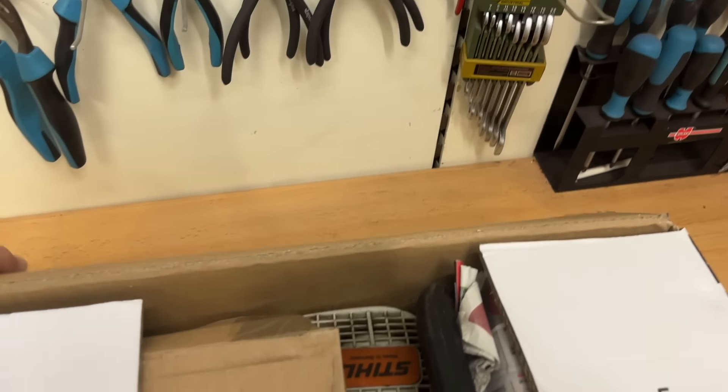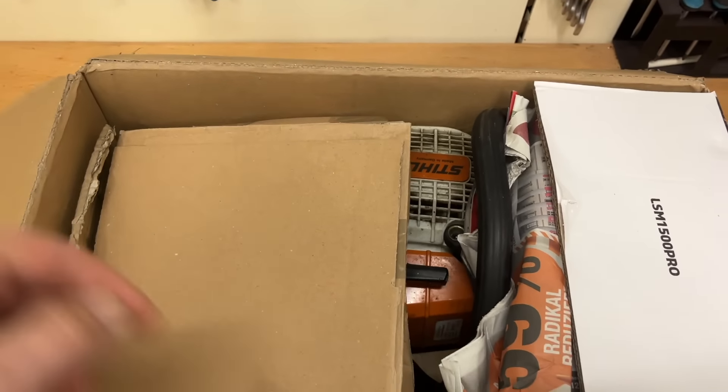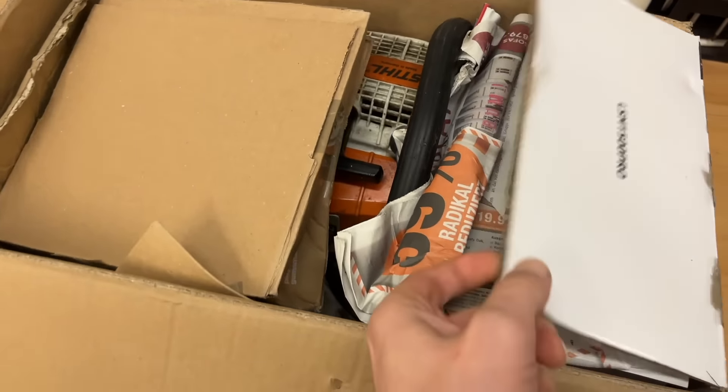Hello my friends, I'm your Sägendoktor, and today I brought something with me — an eBay purchase. It's a saw from my friend's garage; he didn't need it anymore and wanted a gas-powered one installed instead.